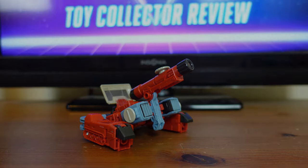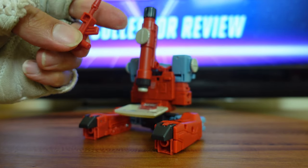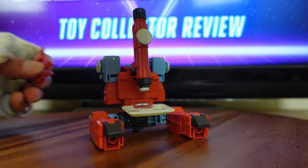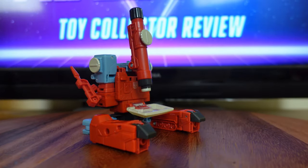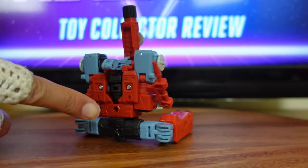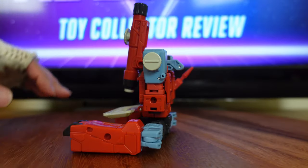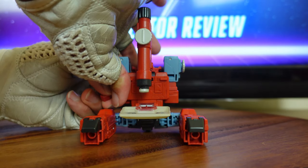Now with Perceptor in his microscope mode on my display table, I want to go over some of his play features and accessories. According to the instructions, there's a way to store his weapon while he's in microscope mode — take his blaster handle, which is a 5mm peg, and plug it into the 5mm hole on the side of Perceptor. There are also more 5mm holes all over Perceptor's body for other storage options, but I personally am not a big fan of storing weapons in alt mode, so I'll put it off to the side.